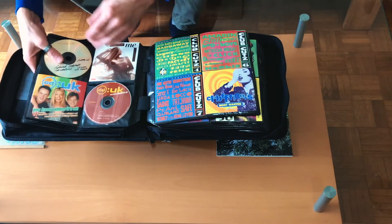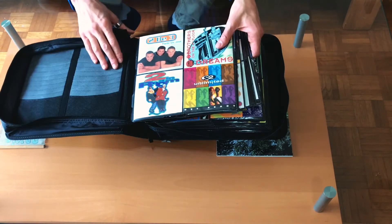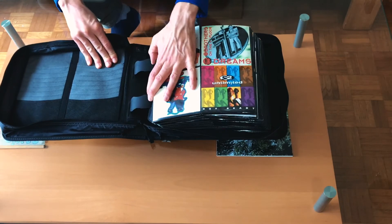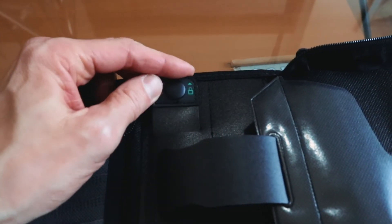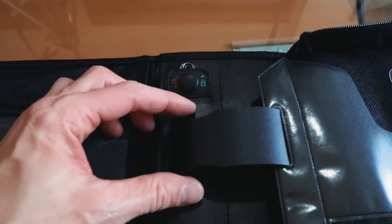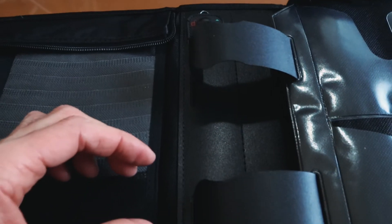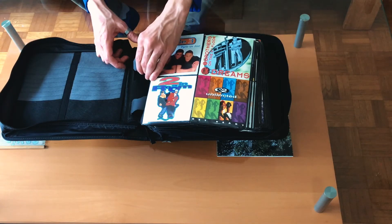The binder rings on the inside are made out of hard plastic. They can only be opened from one end by lifting up this flap, pushing down, and then sliding them out. So if you want to reorganize something on the inside, you have to take out all the pages you need to, move them around, and put all of them back in.